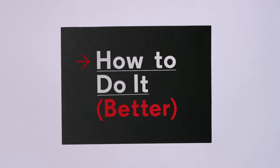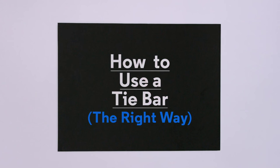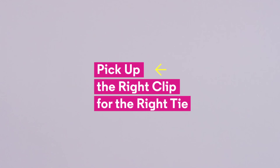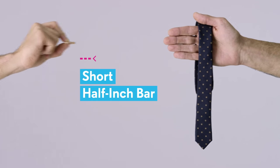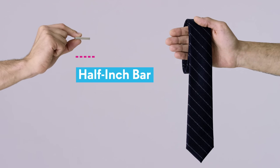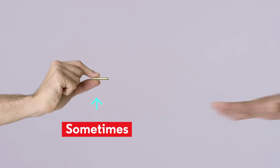How to do it better with GQ. How to use a tie bar the right way. One: pick the right clip for the right tie. If you're wearing a narrow tie, grab a short half-inch bar, while a larger tie can take the longer. A half-inch bar is fine, but going much wider is a serious swerve. Silver is an always; gold, sometimes.